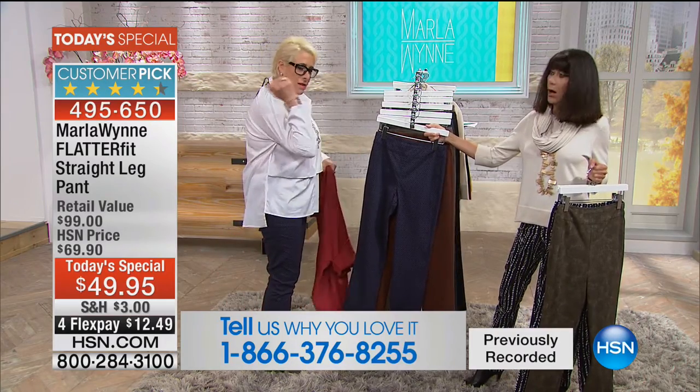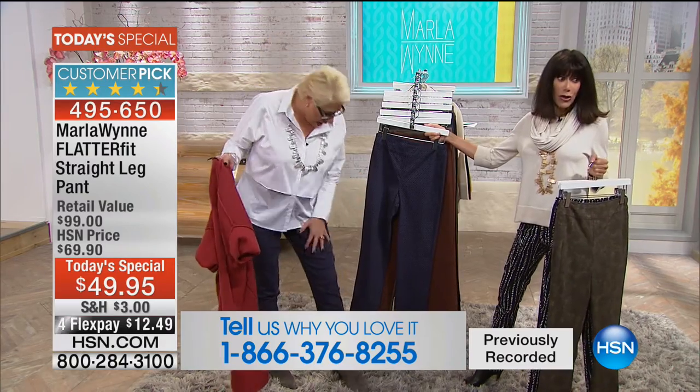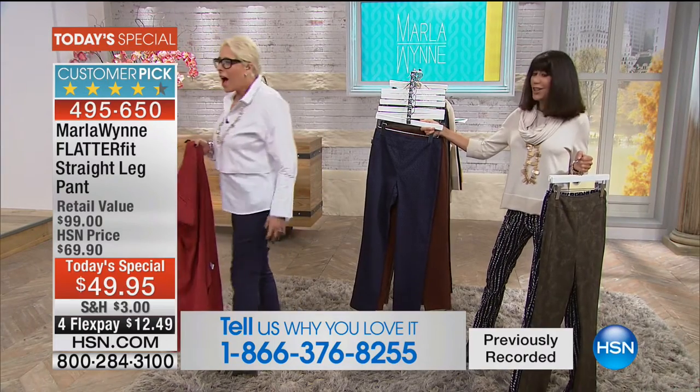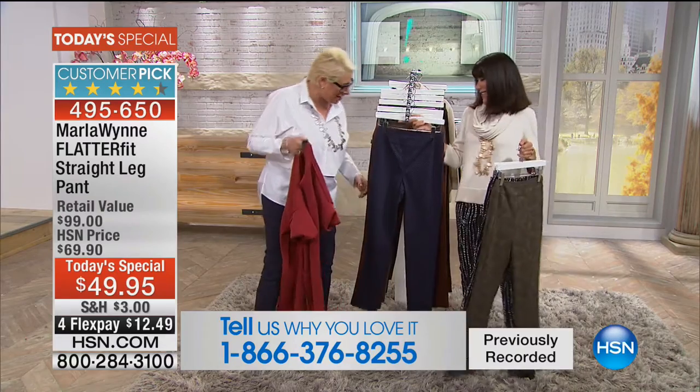I feel very slimming in it. Looks great, fabulous with the shirt. You know, I'm a big girl and I feel very slimming — that's incredible on you. Except, did you see what I have to carry back here? You don't have to worry about that. I have like small children back here. And then we have all of the solids as well.